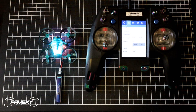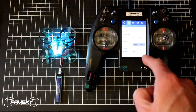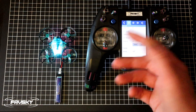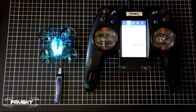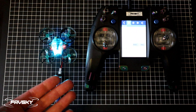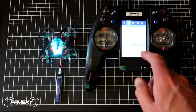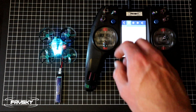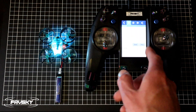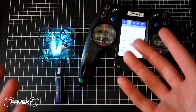Quick look at the binding process: I have the quad in binding mode with the red light flashing. I'm running the TMX5, but the concept is the same for all modules. Go into your model settings, set everything up, select bind, and you should see a change of behavior. Once it stops binding, you're good.